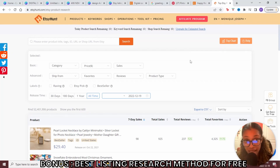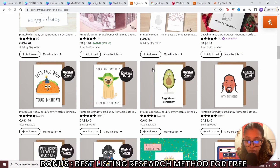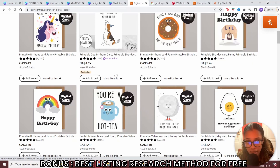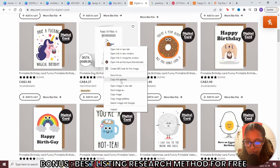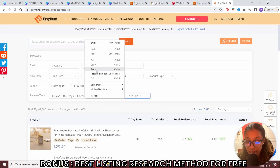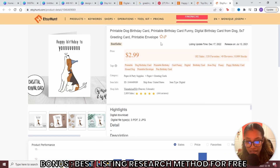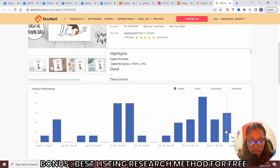When you want to do product research, title research, and tag research, come to a site called Etsy Hunt — I'll leave a link in the description. Head over to the product database. Come over to Etsy and find cards that are selling well. Etsy Hunt shows you the cards, and if a card is a bestseller, right-click and copy the link. Paste that link into Etsy Hunt and it will show you the card. Go to the product details page and you'll have access to their title — which you can use to compete — plus the tags they're using. You can see how many sales they made: one week 14 sales, then 7, 9, 12, 12 — they've been making lots of sales over the past couple of months.